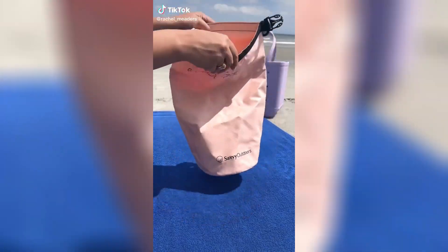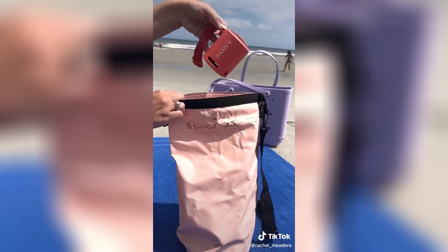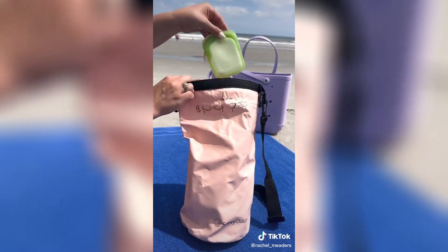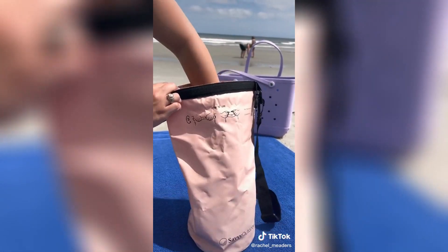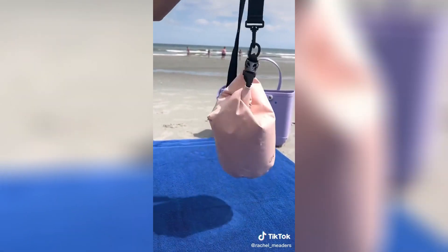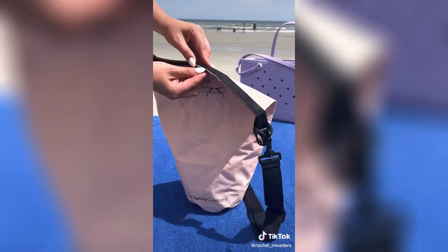I am in love with my new blush dry bag. Anytime we go to the pool, beach, or lake, I fill it with my necessities because it's waterproof and sandproof. The seams are welded together so there's literally no way for it to bust open on its own. You just roll the top down as many times as you can before hooking it together. I got the smallest size which is 5 liters but it also comes in 10, 20, and 30 liter sizes.